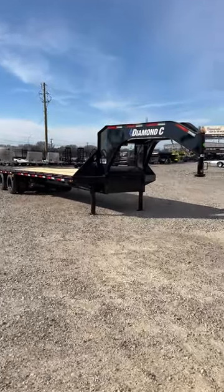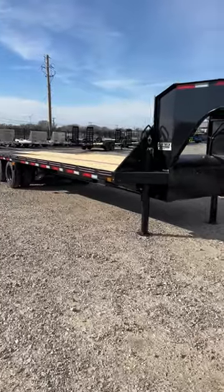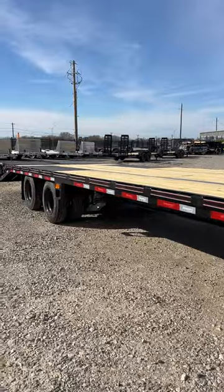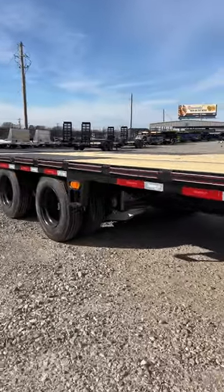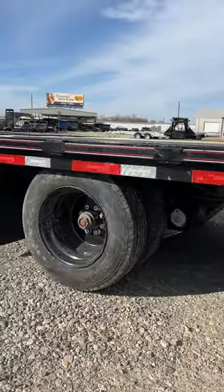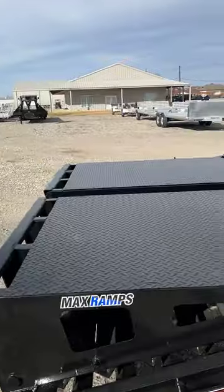What's going on Diamond C fans! We just took delivery of this stunning 30-foot F Max 210. This unit is equipped with air ride, electric over hydraulic disc brakes, upgraded to the 17 and a half inch wheels. We've got the max ramp load style on this.